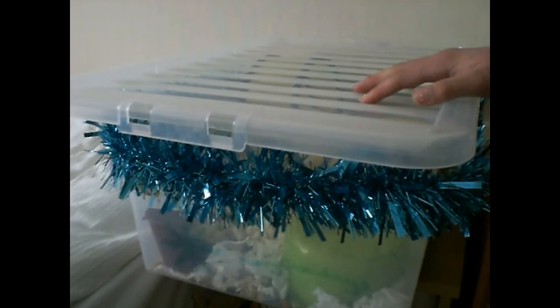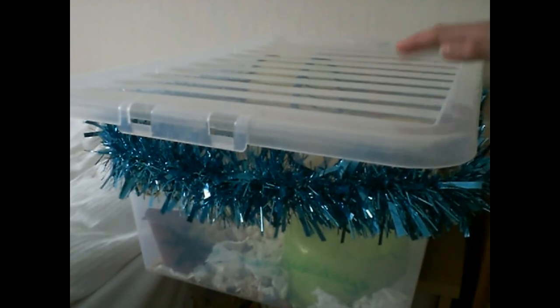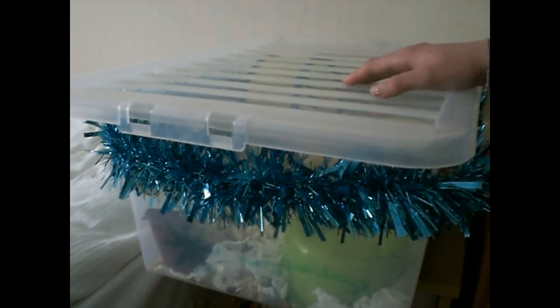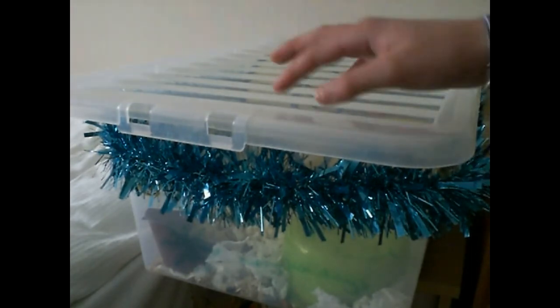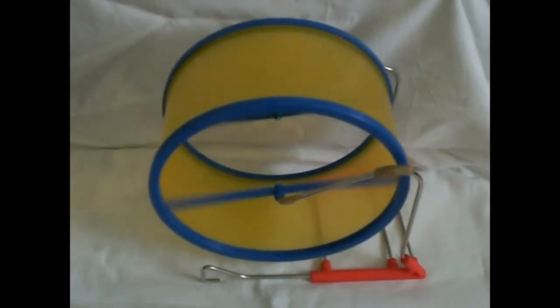The first thing that you're going to need for a hamster is a cage. You can use a bin cage, wire cages, DIY cages, and a tank — and that equals to a 20 gallon tank, and not a 20 gallon tall.